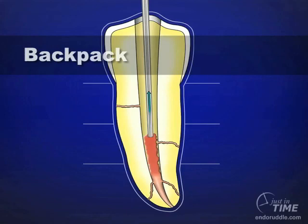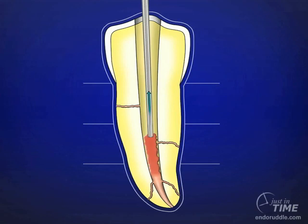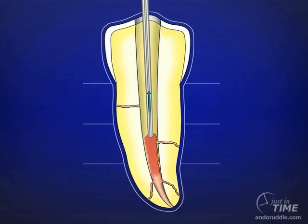The down-pack is followed by backpacking, and we could stop the backpack at any level to facilitate restorative dentistry. I have just described one of the most powerful methods to fill a root canal system. This was first described in 1967 in Dental Clinics of North America by Dr. Herb Schilder. The only difference between now and then is the technology, which has allowed any dentist who is remotely interested in filling root canal systems to consistently accomplish this goal.